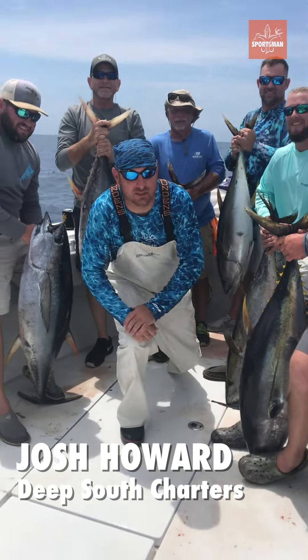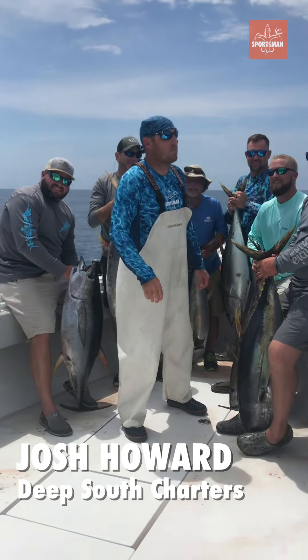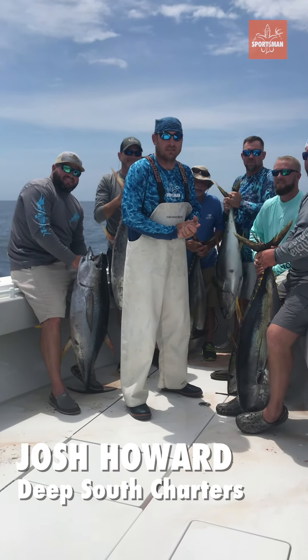Captain Josh Howard here, Deep South Georgia, Venice, Louisiana. We're out here about 75 miles south of Venice, Louisiana.